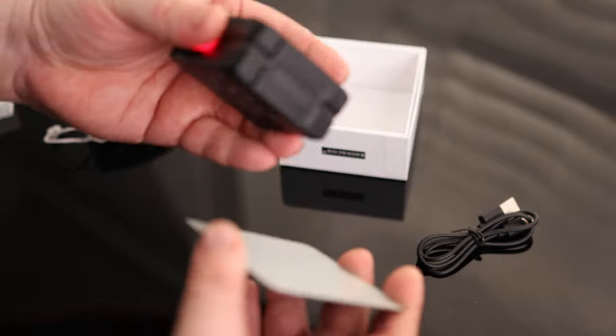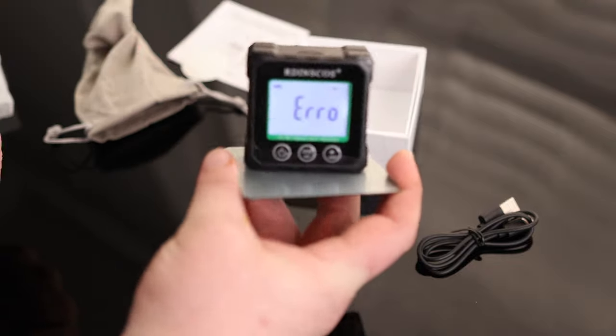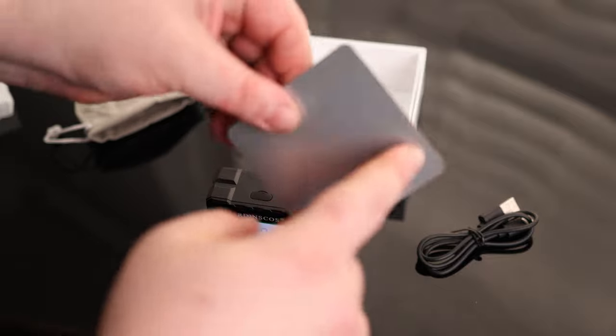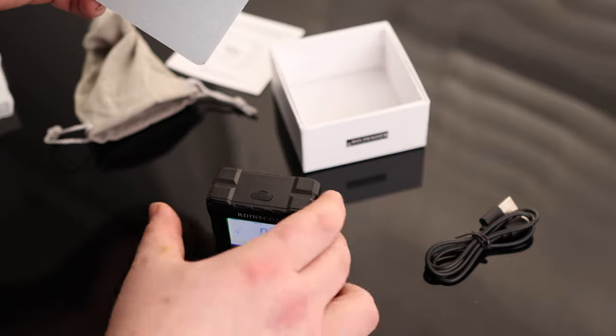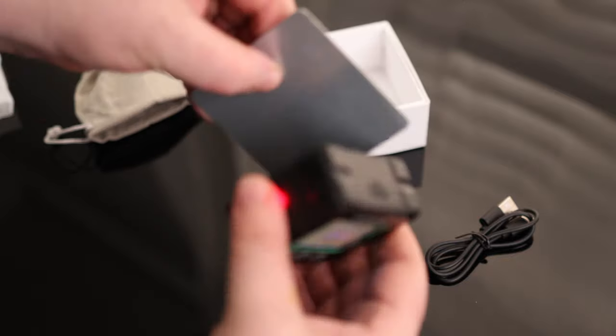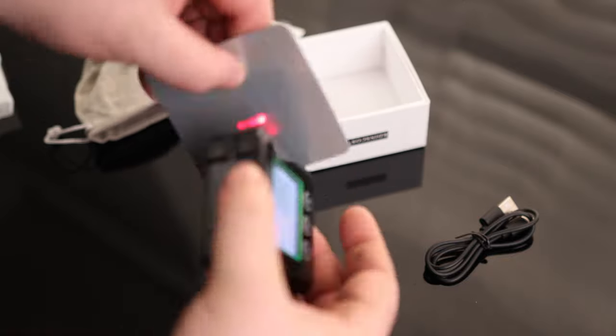That thing on the bottom is actually a magnet. And then we've got this little plate — so if we need to put this thing on a wall, we can actually just screw this right to the wall. Or we could use this adhesive, stick that onto the wall, and then we can use it that way. So we've got magnets on all sides.